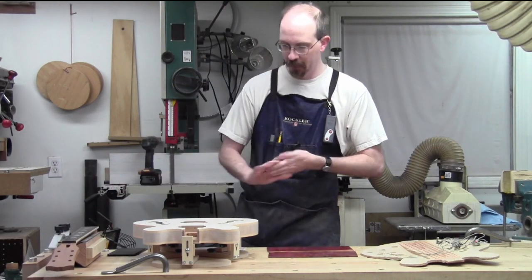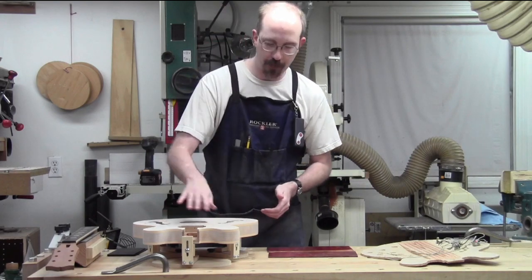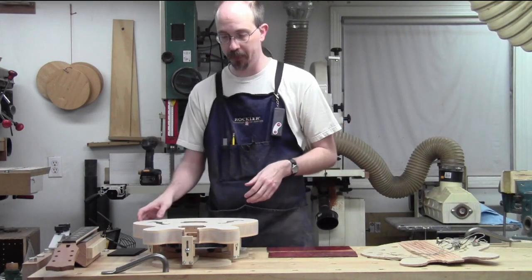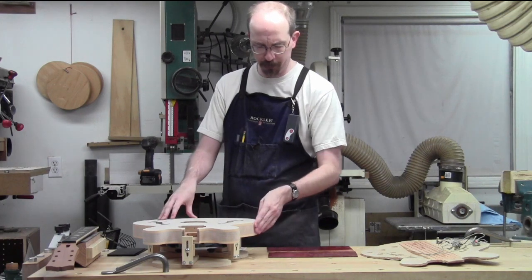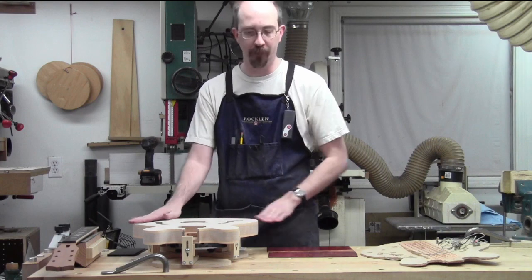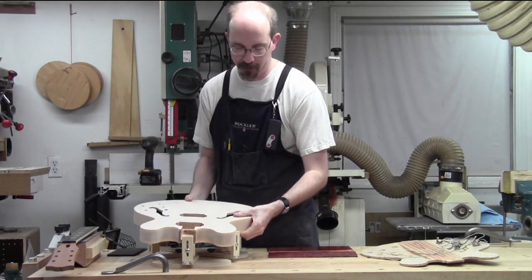As for the body, the last thing you saw was the binding finally went on and stayed on this time - it's glued well. The binding on both front and back are done. They're both brought flush using card scrapers, and there's still some sanding to do that'll bring it even closer and cleaner.